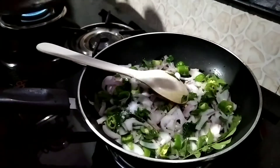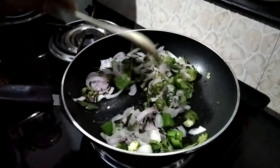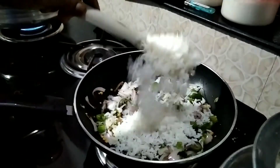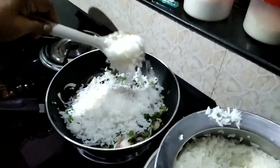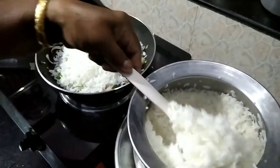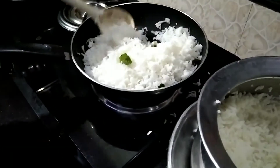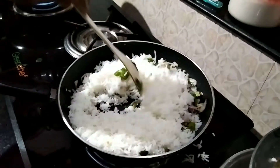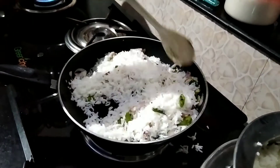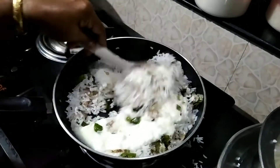I am going to add some of the ingredients. I will add some ingredients to it. Let's try it. We have to cook it in half a minute.